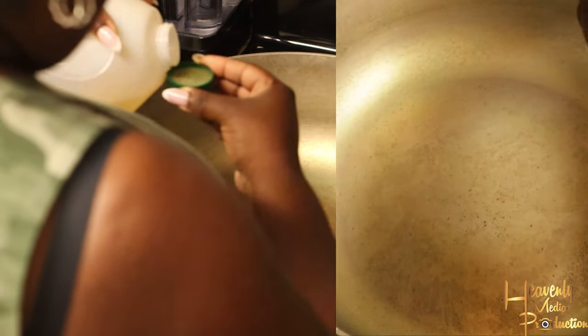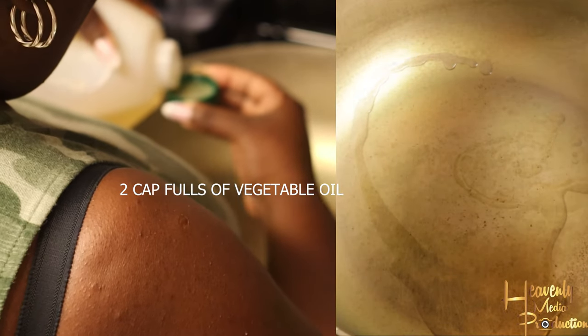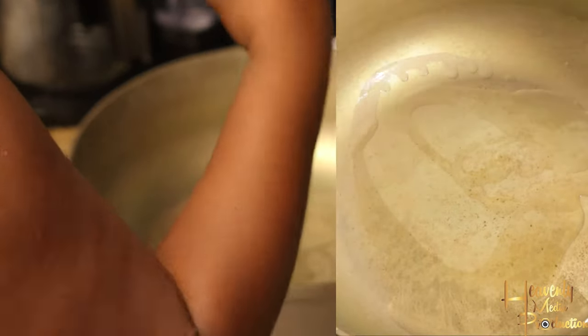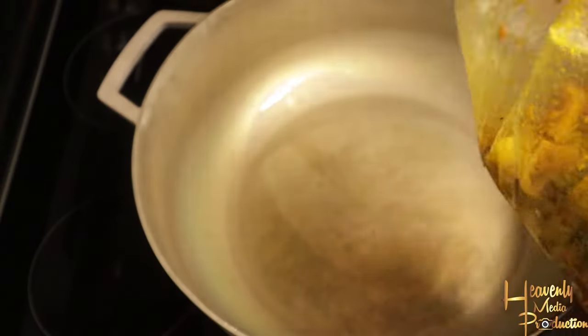We're kicking off with the pot on a medium to high heat to get the pot itself hot, and we're adding two caps of vegetable oil. You don't add too much because the goat is an oily meat, so you just want to add a little bit of oil to kind of kick off the process, and then you add your meat.